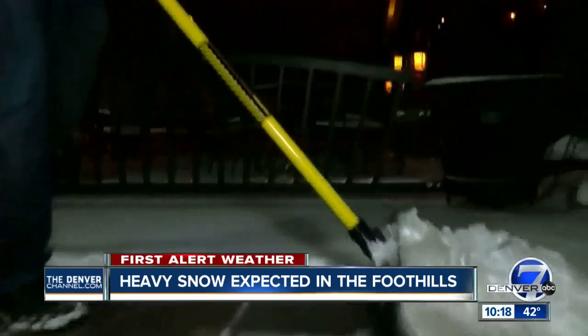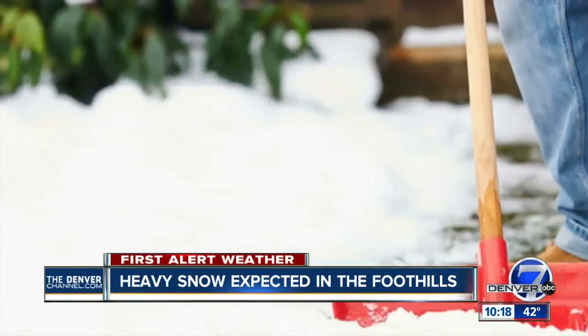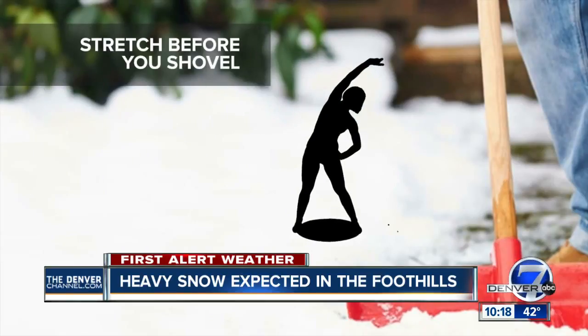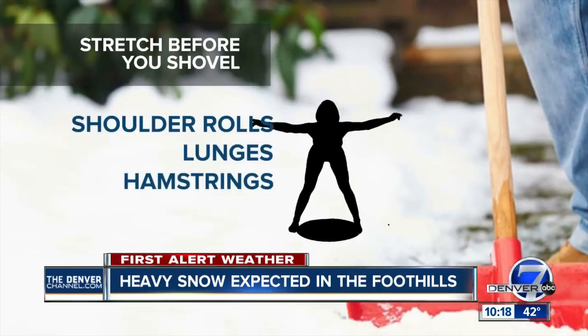Here are a few more tips. Shoveling snow is hard work and can be dangerous, so stretch before you start. Remember, it's a workout and warming up will help prevent injury and fatigue. A couple of easy stretches you can try: shoulder rolls forward and backwards, lunges, and any type of hamstring stretch will do.